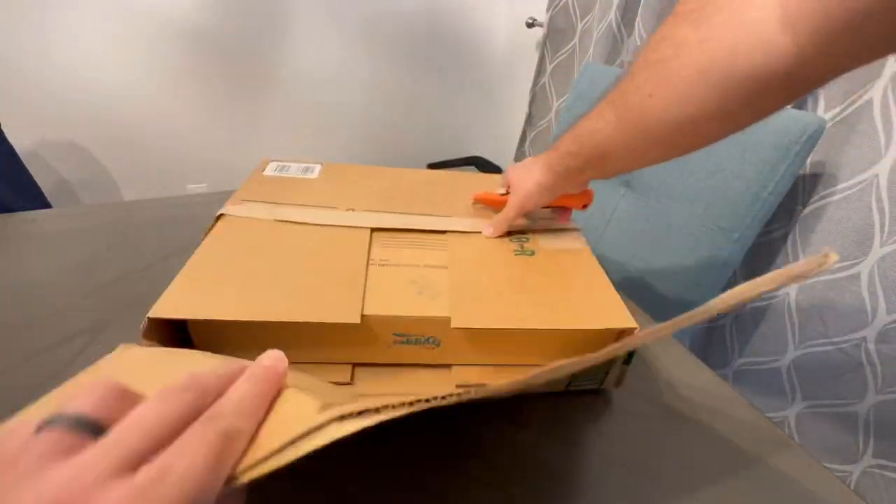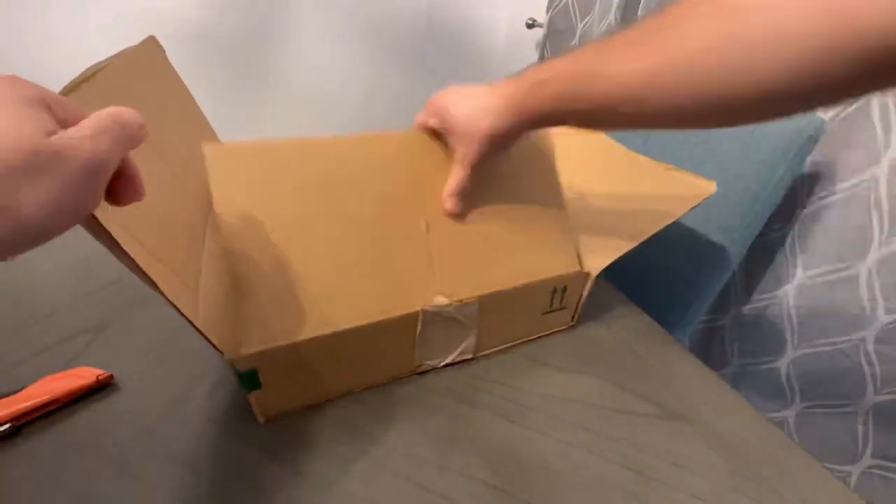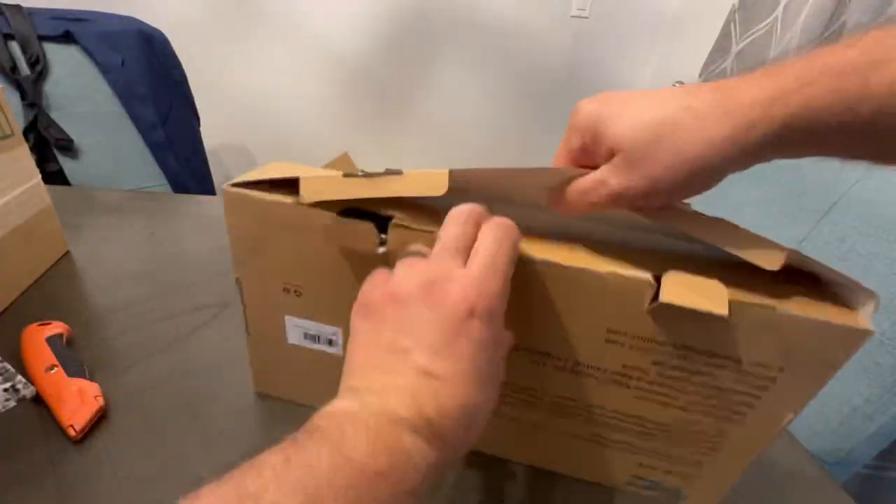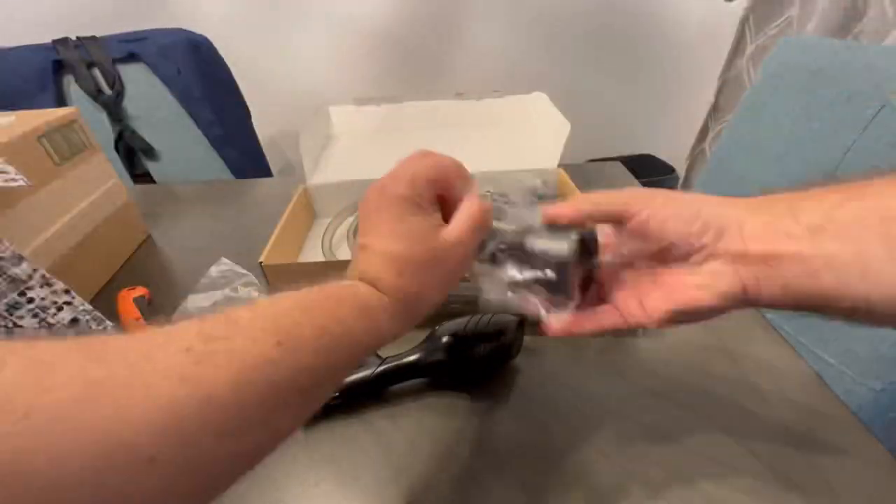In this video, I'm unboxing the Heiger Aquarium Gravel Cleaner. I needed an upgrade to help me clean my multiple fish tanks. Now let's take this puppy out of the box and get it ready to assemble.